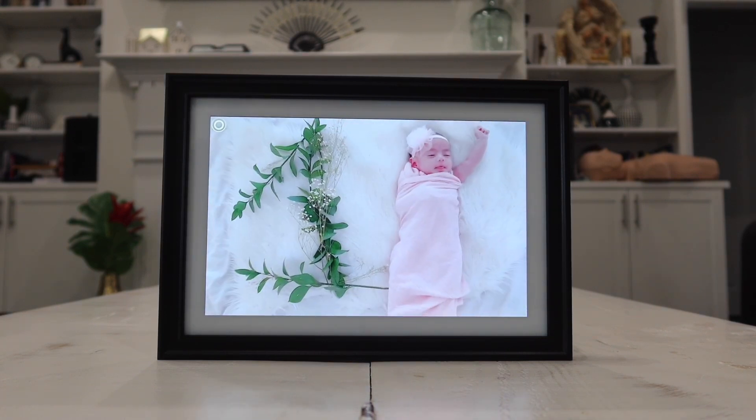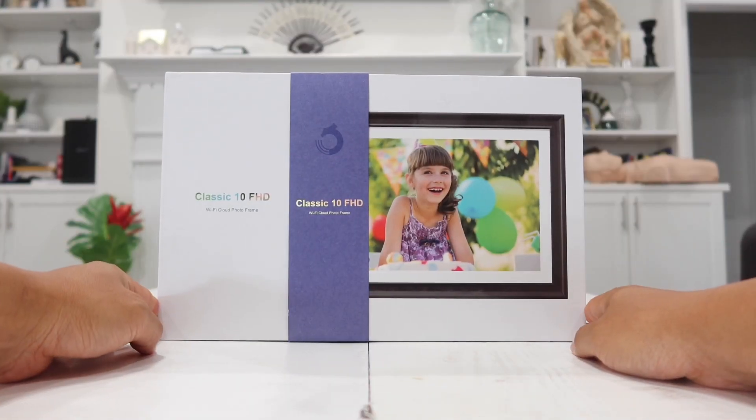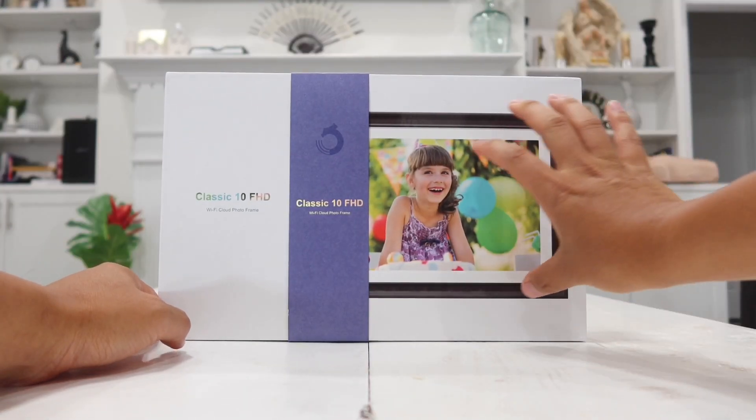So with all that being said, let's go ahead and rewind back and check out what's all in the box. Here's the box shipped and delivered to us — it looks very professional with the picture frame on the front.